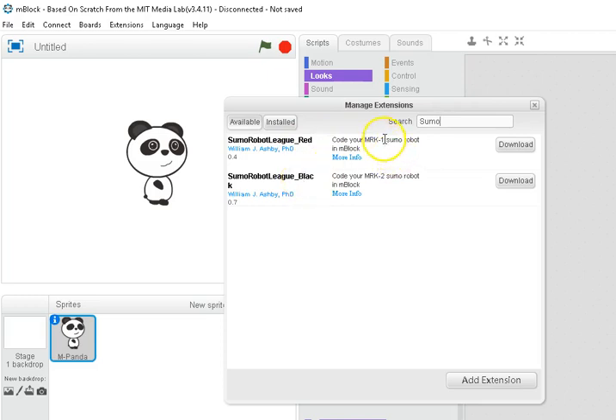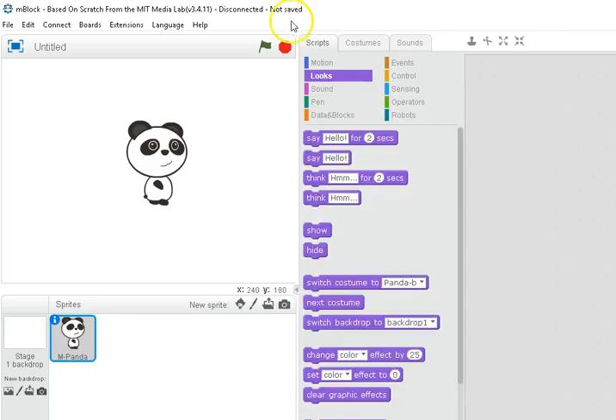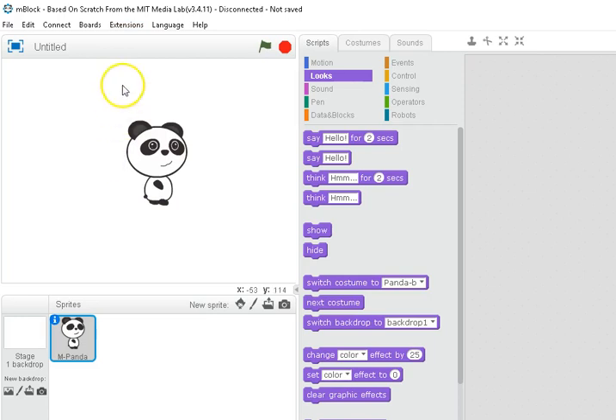You'll notice there's a red version and a black. Red is for the original MRK1, which was a soldered kit where you had to solder the pieces together. The MRK2 is our solderless kit — it has a black circuit board. Click download on the appropriate one for your robot, then go back to Extensions, make sure it's checked, and uncheck the Make Block extension. That's step one.